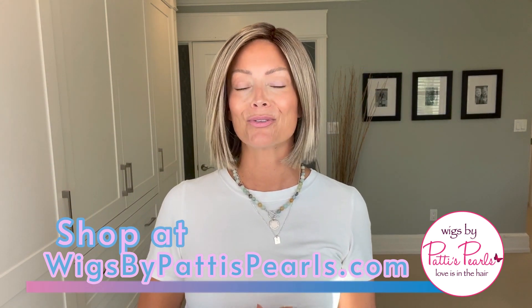I remember when I started wearing wigs, I would spend hours upon hours going through and watching all of the reviews from all of the reviewers. So if that's you right now, I completely understand where you are. My hope is that this review can give you a little bit of information to help your buying decision. I need to thank Wigs by Patty's Pearls for supplying this wig so I could bring a review for you today.